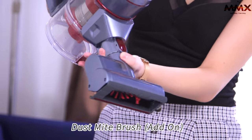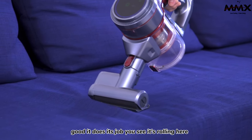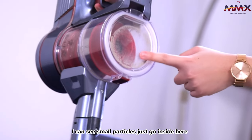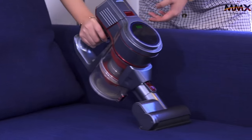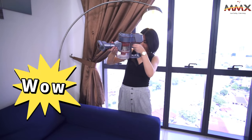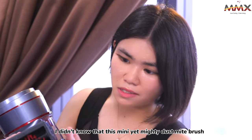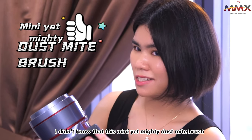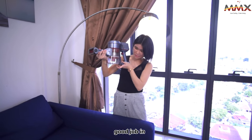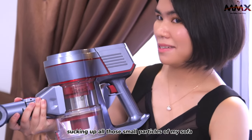Let's try out this dust mite brush — let's see how good it does the job. You see it's rolling here. Small particles just get sucked inside here across the full parts of my sofa. Look at the dust. I didn't know that this mini yet mighty dust mite brush actually does a kind of good job in sucking up all those small particles from my sofa.